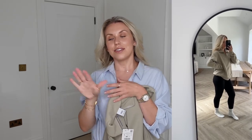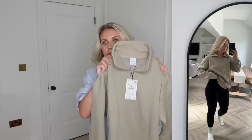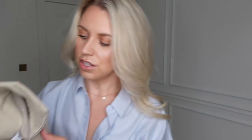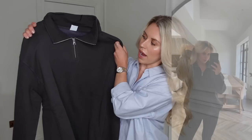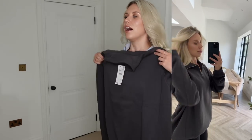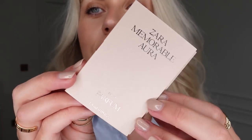Hence the need for more loungewear, since I live in it all day every day. A quarter-zip like this would be lovely with leggings, my little Adanola socks, and some trainers. I got this in a large — it says £29.99 — in a really nice color, and then also the same in charcoal gray. I love both of these! They're so soft. They also gave me a little sample perfume: 'Memorable Aura' — a bright bouquet tinted with colorful juiciness of mango. It's very fruity and quite feminine.